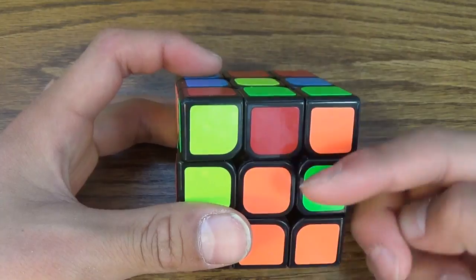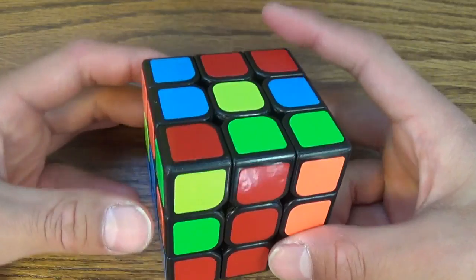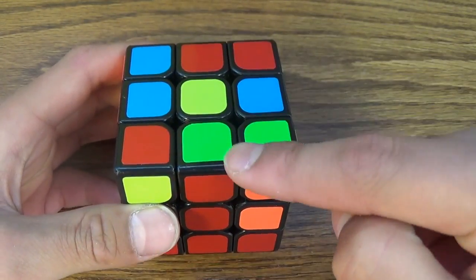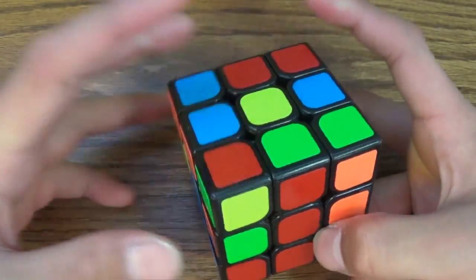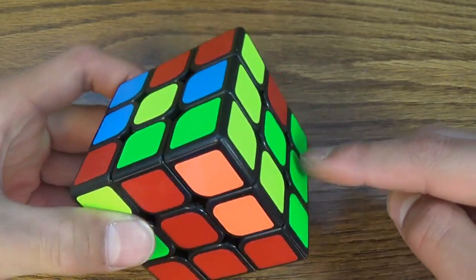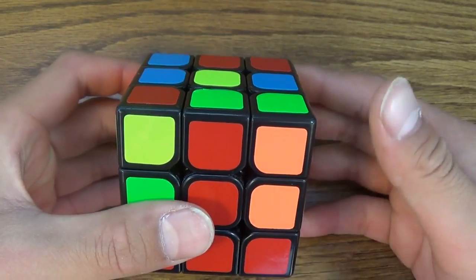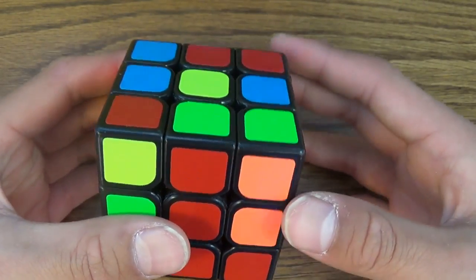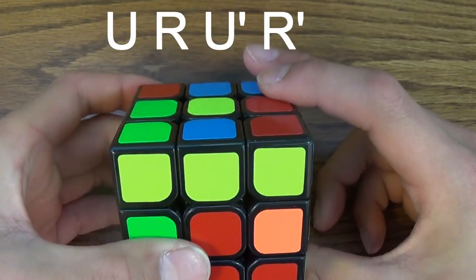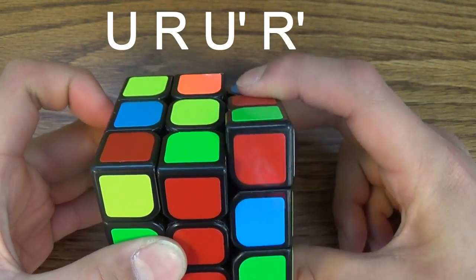First, you have to match it with the color that's facing you. Now it's matching, and then you have to think: do you want to make the green go on this side, or on that side? Make the green go on this side, because you can tell this is the green side but that isn't. To do this, you face it away — U — and then you make it go up: R, U prime, R prime.